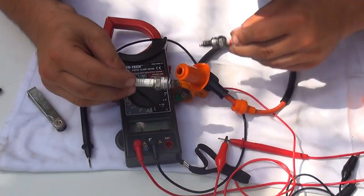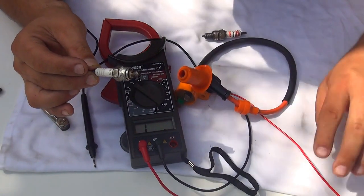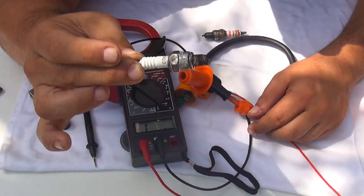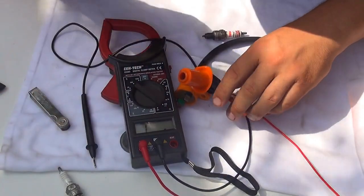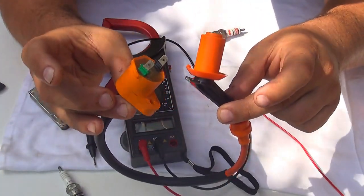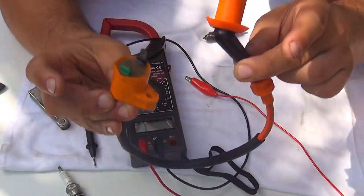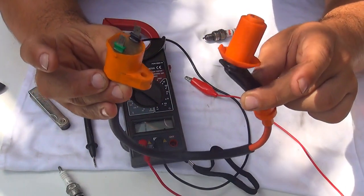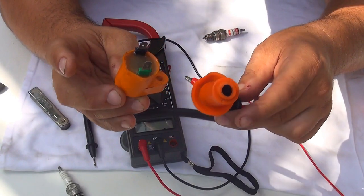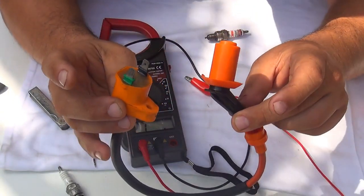After you test your spark plug and confirm it's good with the multimeter, the next thing you should check is the coil wire that goes to the spark plug. You need to have continuity in this line — if the line is broken or burned, you will not have continuity and your motor will not start because there will be no spark.